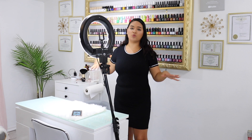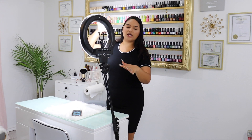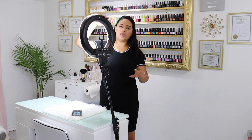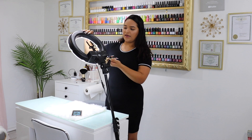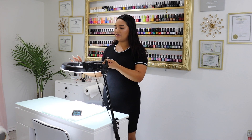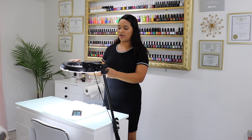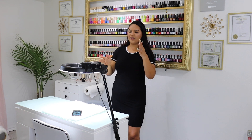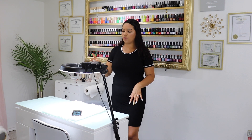Once it's leaning over like this, there's a handle on the left side, so I just turn that and lean the ring light toward the table, then lock it into place so the arm is at about a 90-degree angle and parallel to my table.